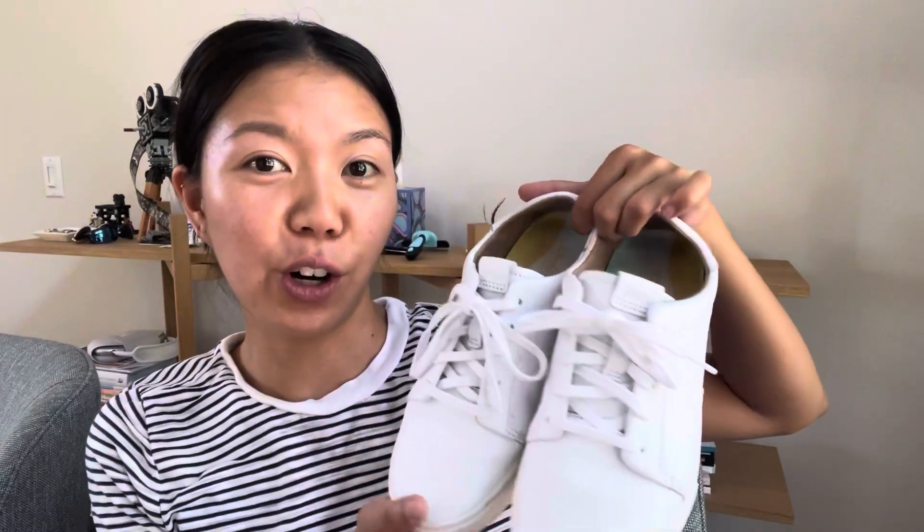Hi guys, Joanna here. If you are looking for the perfect white sneaker, look no further. You guys have to check out Olukai's leather full-grain sneakers. These are the perfect white sneakers.